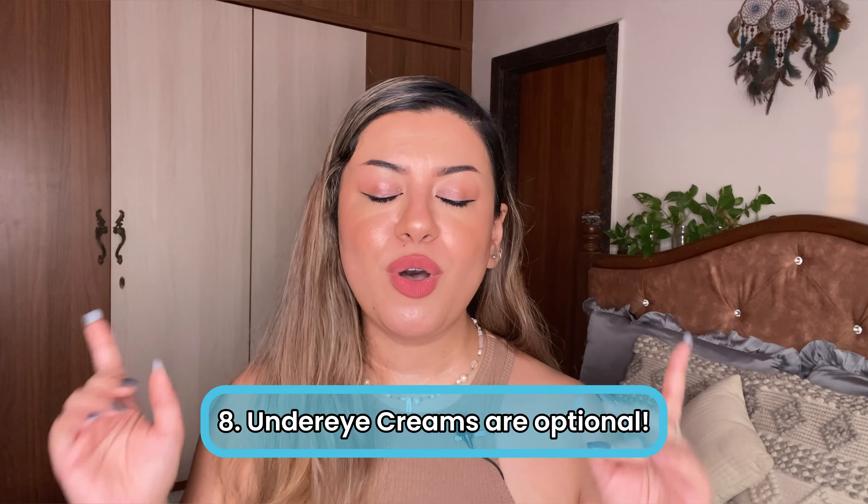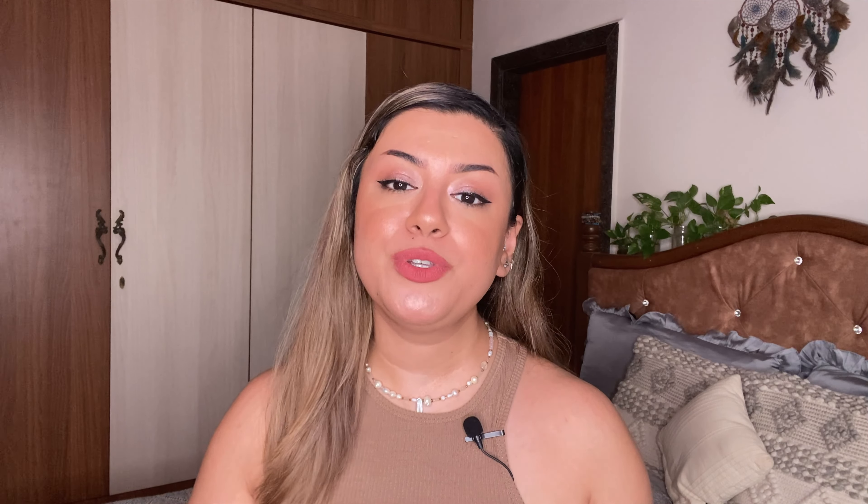Number eight is choosing an under eye cream — only if necessary. If you're using a good moisturizer with vitamin C, ceramides, and hyaluronic acid, you don't have to buy a separate under eye cream because you're applying it all over your face anyway. Under eye creams are expensive, so use them only if needed — if you have puffy under eyes, dark circles, fine lines, or excessive dryness. For puffy eyes, look for caffeine. For fine lines and dark circles, look for caffeine along with bakuchiol, vitamin C, or retinol. I look for caffeine for my puffy eyes; when I get darkness from a rough schedule, I look for vitamin C to brighten the under-eye area.